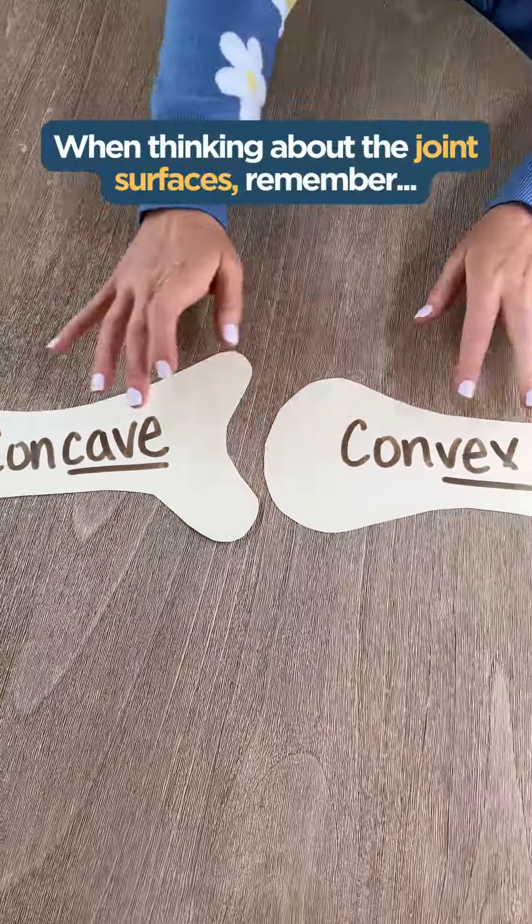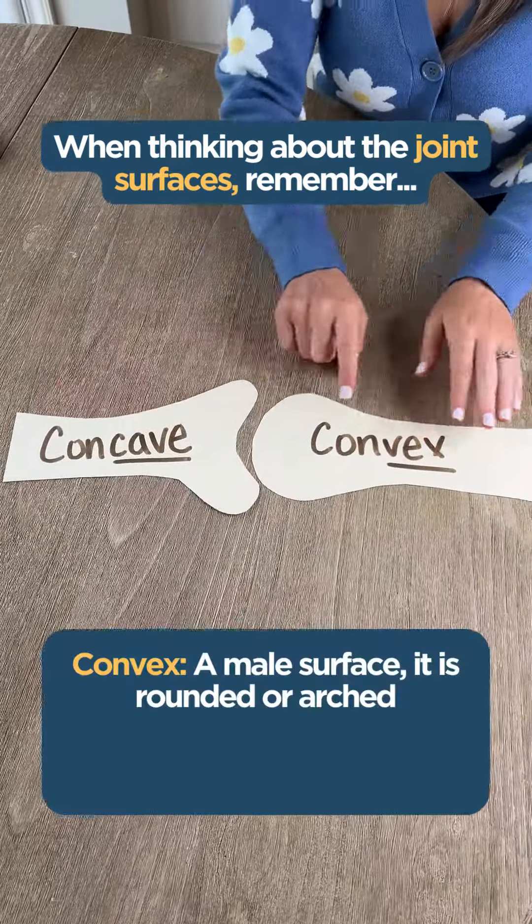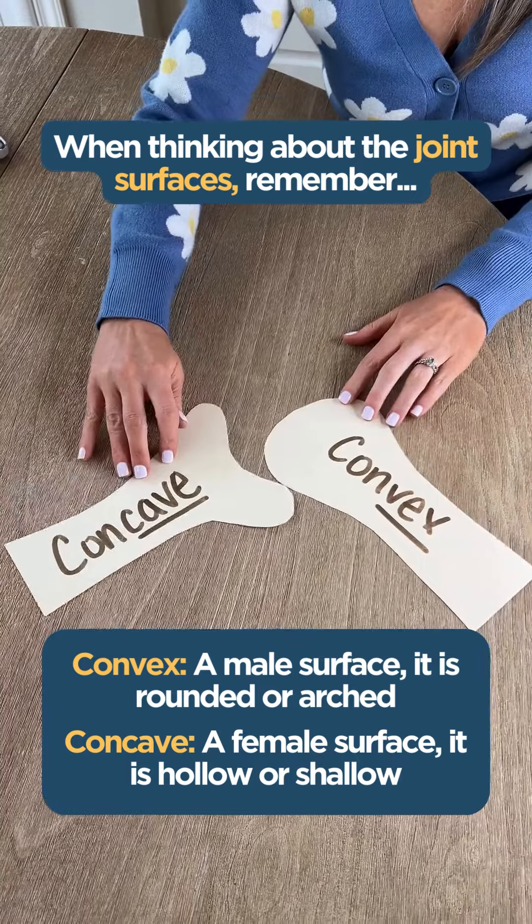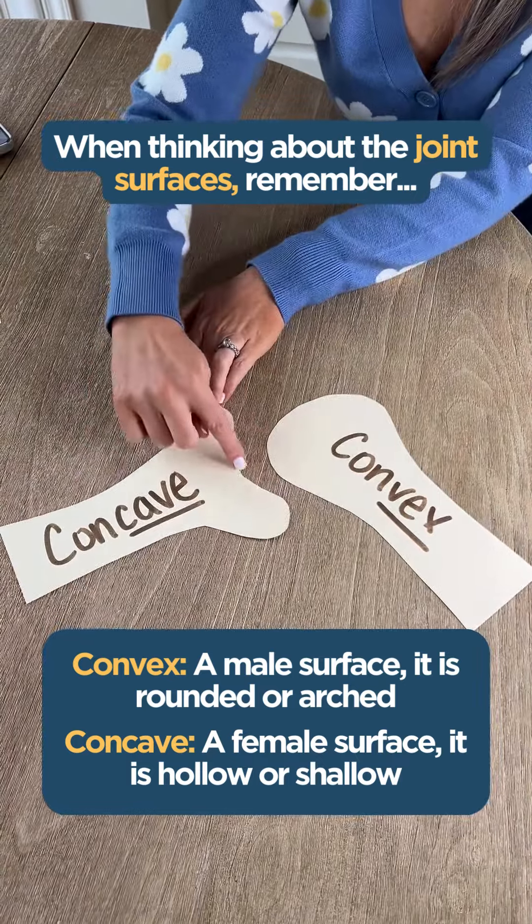When we think about our joint surfaces, remember a convex surface is a male surface — it's rounded or arched. And the concave surface is female — it's hollowed or shallow.